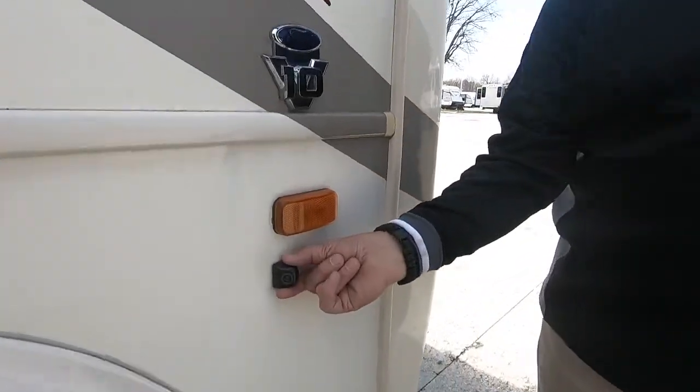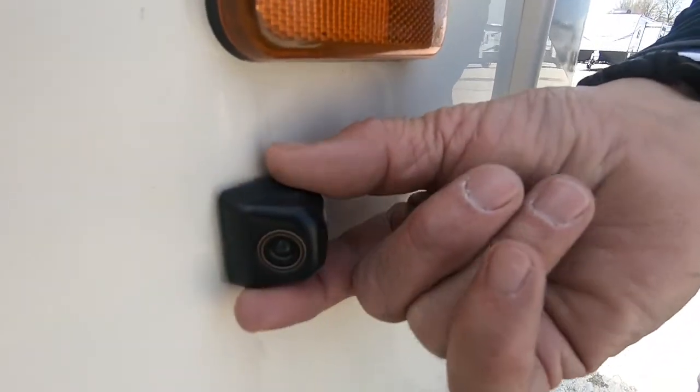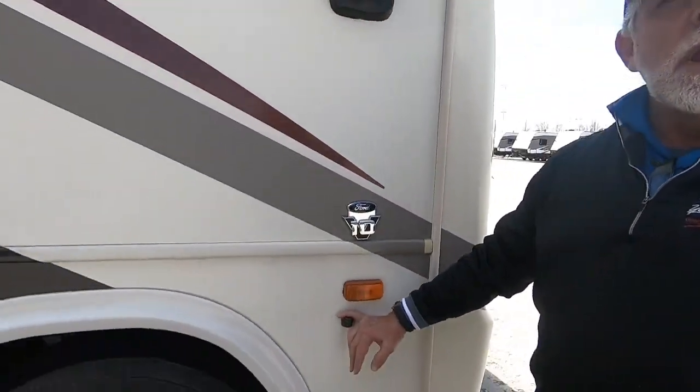As we go down this side, this little doodad right here is the camera that shows the right-hand side. When you turn your right turn signal on, it's going to show what's down here through your blind spot.